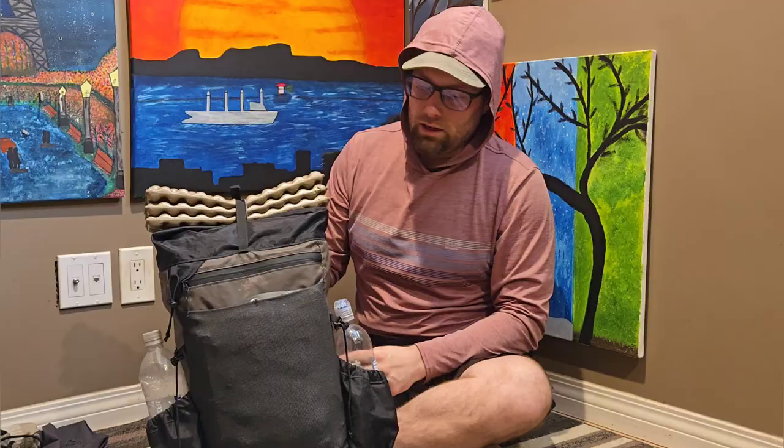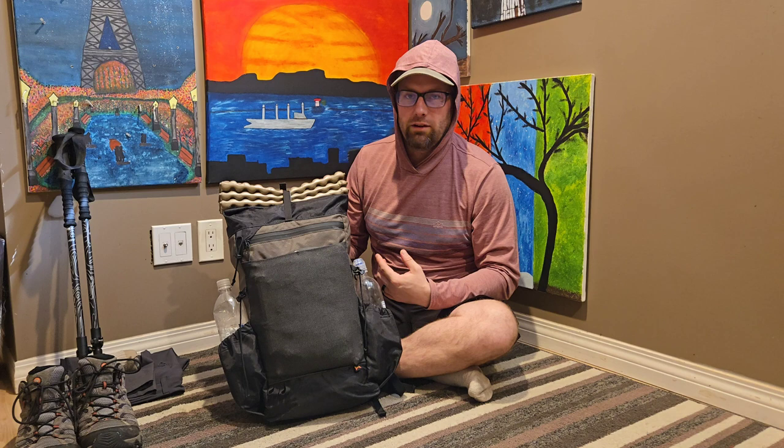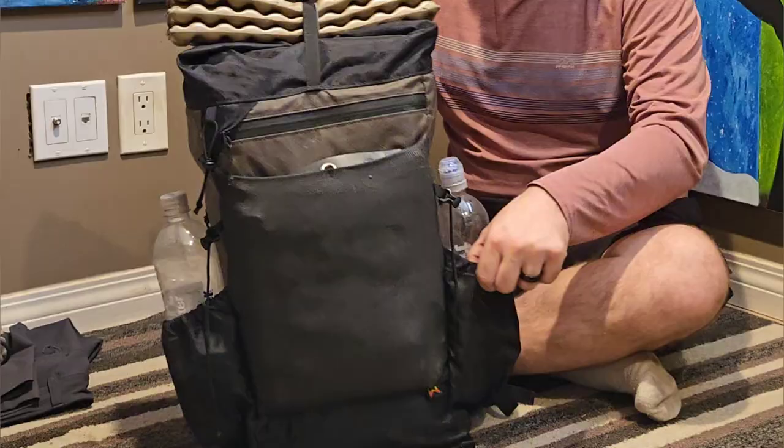First things first, the backpack I'm using is the Waymark Mile 28. What I like about it is how small it is, how lightweight it is, and the capacity. For my needs, this is a perfect bag. I've been looking for a smaller and lightweight bag for a little bit now, and I settled on this after discovering the company.